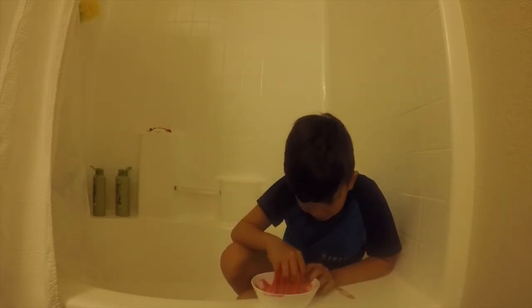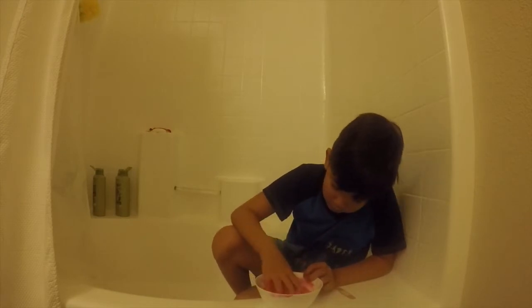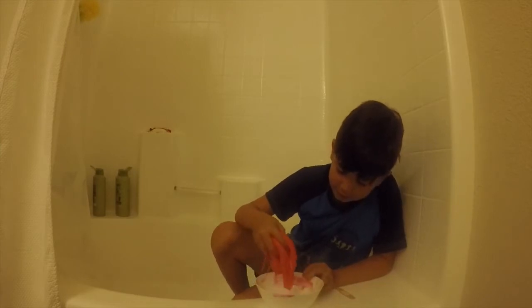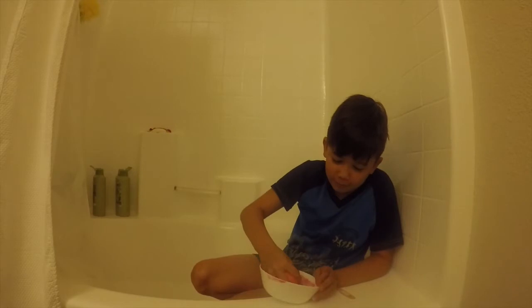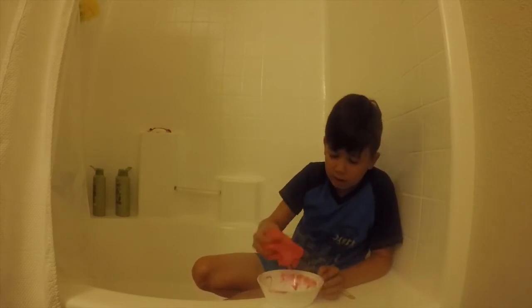It's stuck on my hand. I think it's slime. I feel like - whoa, oh my, look at this. Look at that slime.